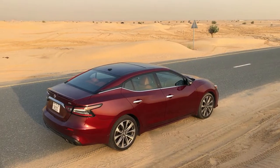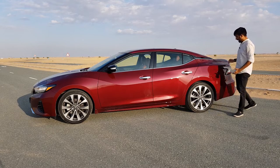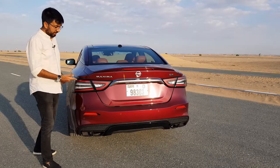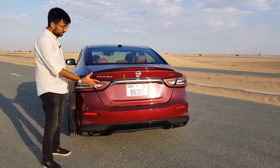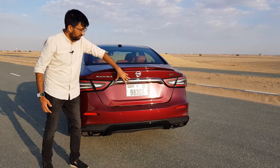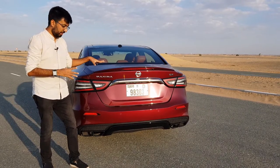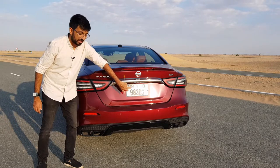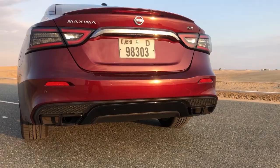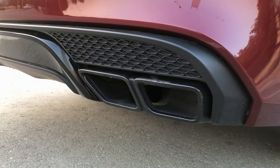The position to get in and out of the car is pretty easy because the car sits a little low. At the back, you get LED taillights similar to the Ultima — the complete cluster is LED. You also get Maxima and Nissan badging, a chrome strip at the back, a spoiler which adds a little downforce, parking sensors, a camera, and at the bottom a quad-tip exhaust system with blacked-out tips that make the rear look very sporty.